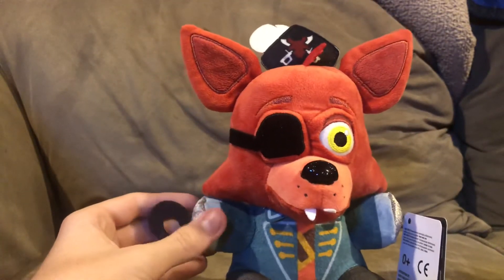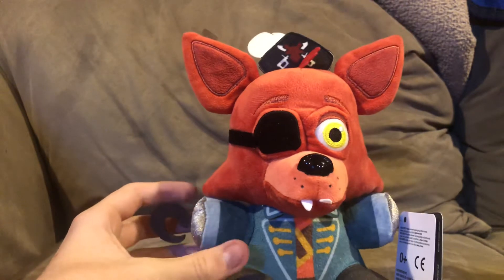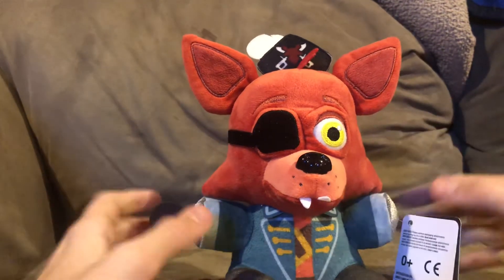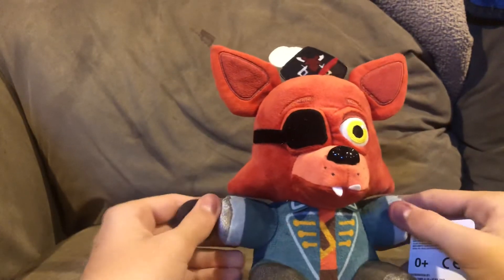I probably didn't mention in my Curse of Dreadbear review — Jackthchica's one eye has the three little spikes hanging out, and her other eye has two. That was probably a factory issue too.